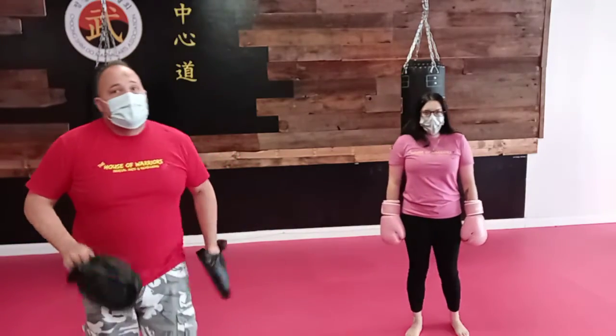Hey everybody, Master Dave and Dusty here. This is your next kickboxing drill for the week. We're going to be doing another mid drill, or a partner drill in this case, because sometimes we want some feedback.